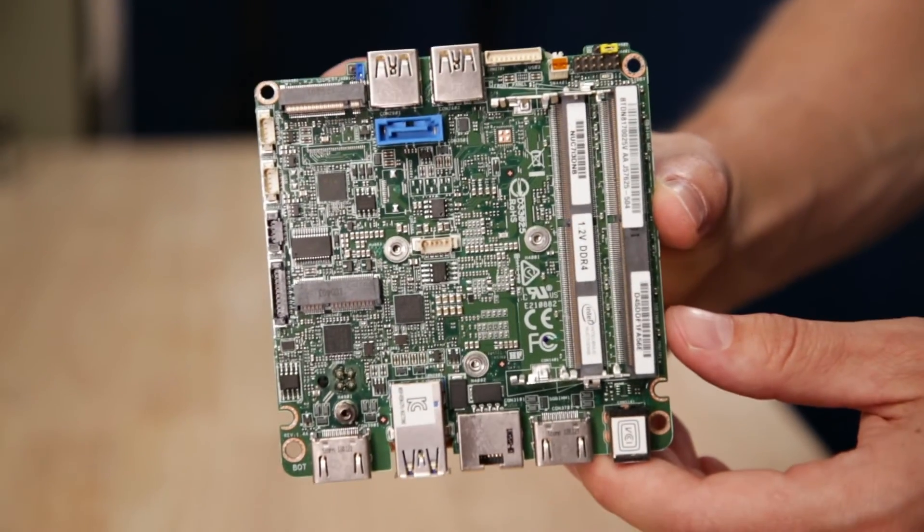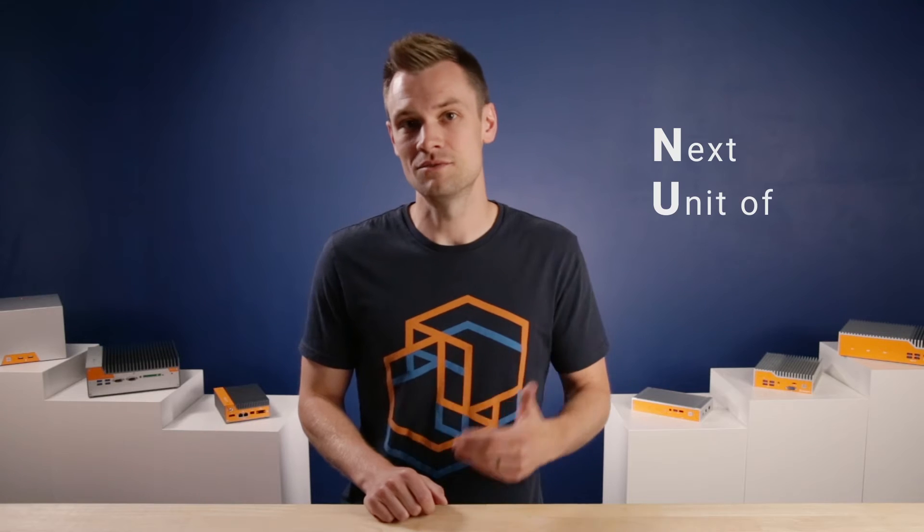In the early 2010s, Intel's Systems Product Group, who had previously worked on Intel motherboard designs, asked themselves: what's the smallest possible motherboard we could create that is fully featured and compatible with the majority of Intel processors? The result was a roughly 4-inch by 4-inch motherboard that Intel dubbed the Next Unit of Computing, or NUC for short.